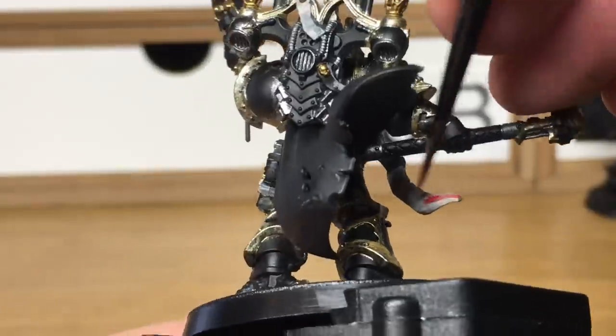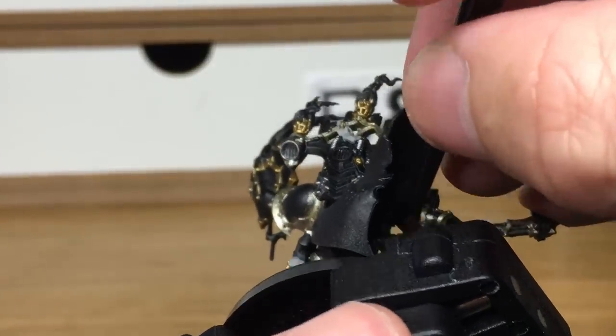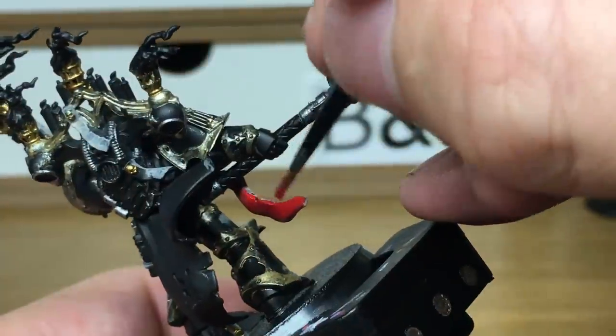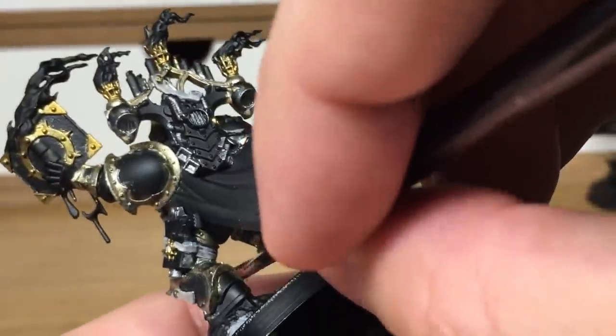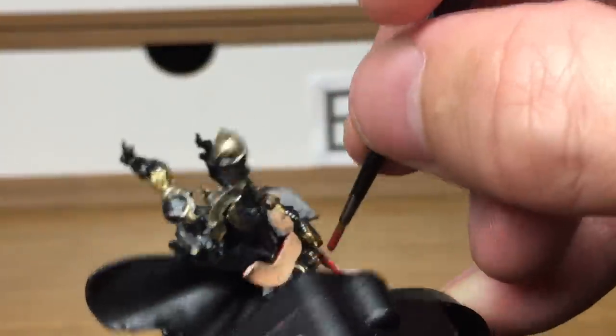The next colour is going to be Citadel Mephiston Red. I'm going to use this for the handle of his Crozius, the reverse of the flaps of skin, and also the blindfold that goes around the eyes on the Crozius. I'm kind of using this colour to tie him into the Black Legioners — the normal Chaos Space Marines who've all got red loincloths and red eyes — so it's a bit of a colour that can go across the whole army just to tie them all together.